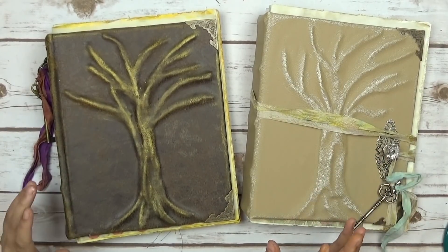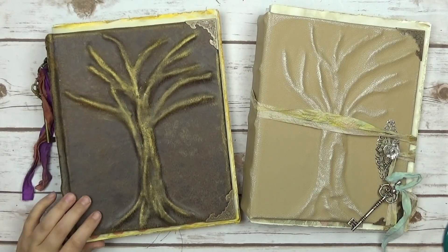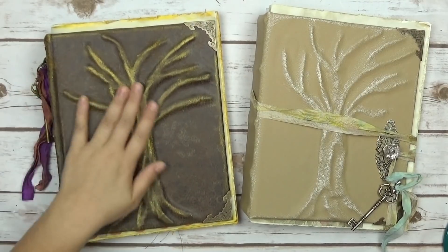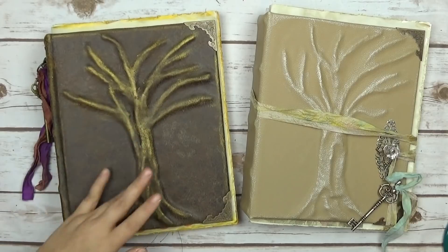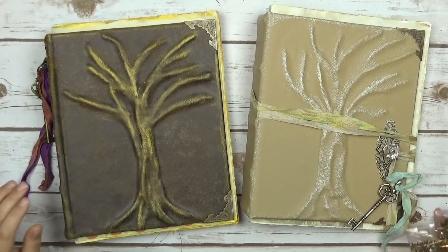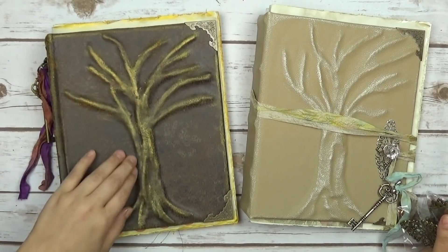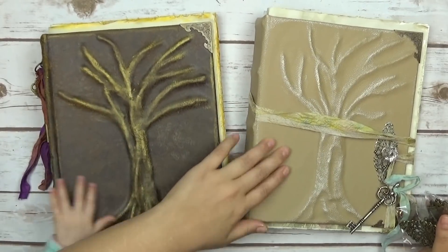I did something different than I've ever done before — I made a faux leather cover but I made like this tree sculpture thingy beneath. It's weird but it's really cool. I really like how it turned out. It was really hard to get this faux leather to stay down the way I wanted, because this one is super soft and this one's a little bit rougher.